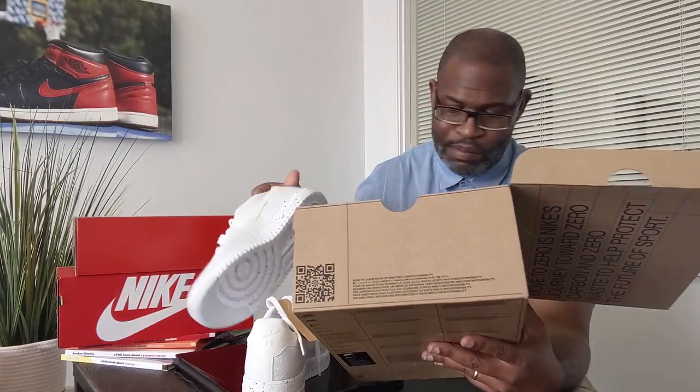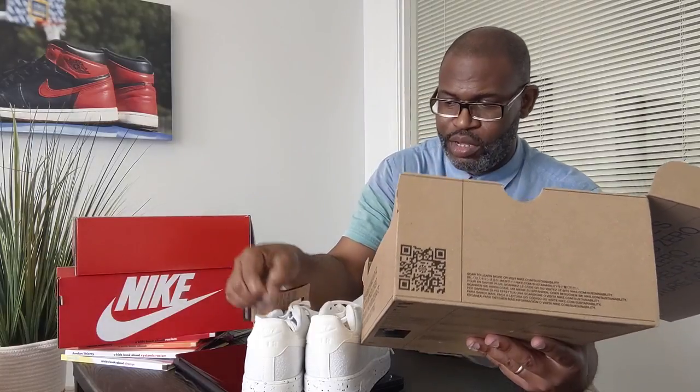I had a big complaint about Nike touting sustainability when the reality is they make far too many shoes to ever be considered a truly sustainable company.